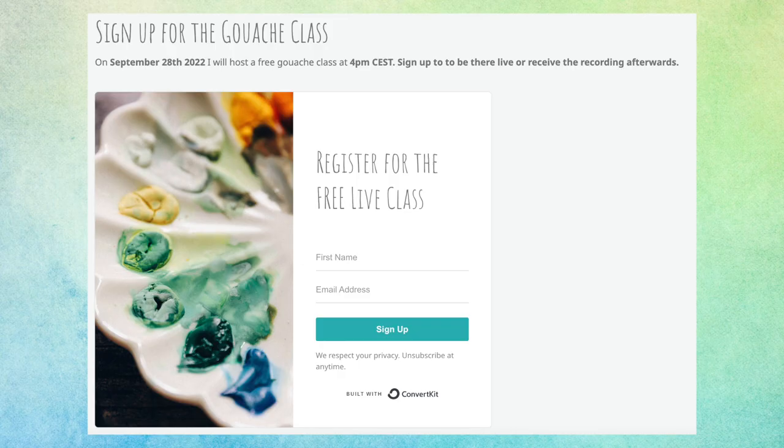If you're interested in improving your gouache skills, I will be hosting a free live art class where we'll be painting a very simple gouache painting. I'll give you tips and tricks, and if you attend live you can get your specific questions answered. I'll host this on September 28th at 4 p.m. Central European Time — mark that in your calendar. If you can't attend live, you can sign up anyway and I'll send you the recording afterwards.